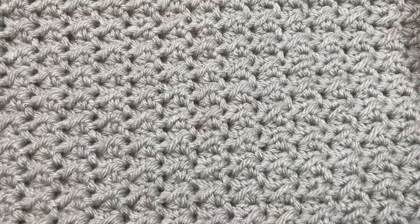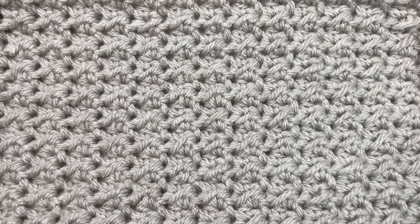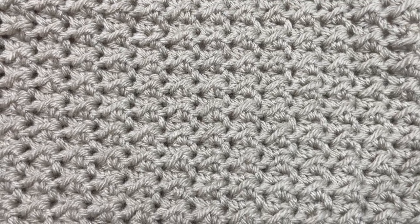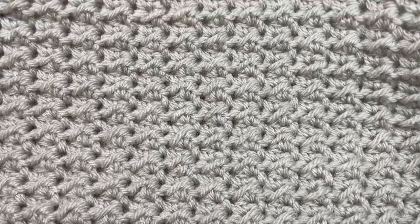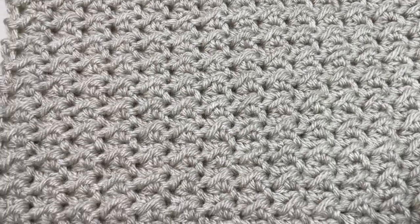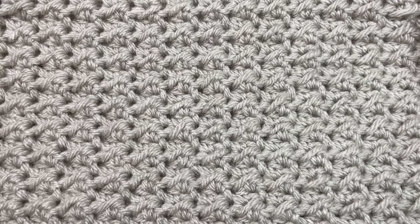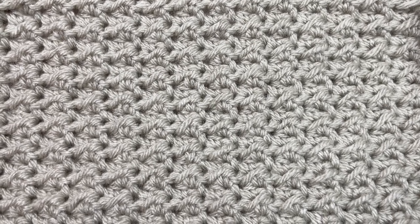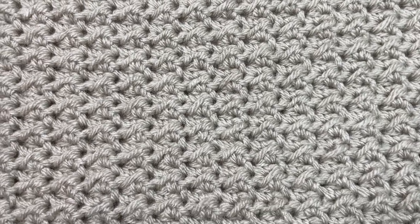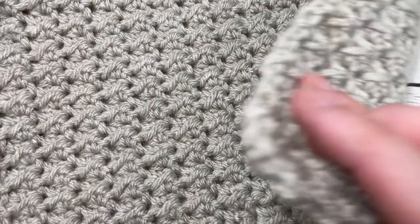Basically, what we're doing is each week we are choosing between two different crochet afghan squares to make. Once we've made our choice, we're making four of the square that we choose, and at the end of the crochet along we're going to create a beautiful stitch sampler blanket. This square today is worked in the even moss stitch. The even moss stitch is quite simple to work and creates a beautiful texture.